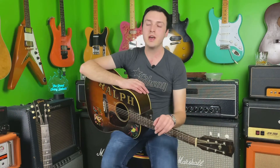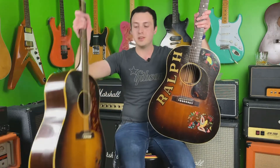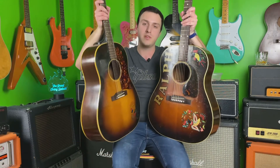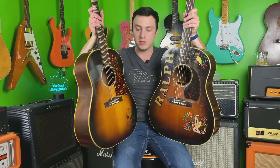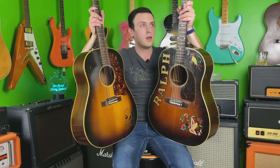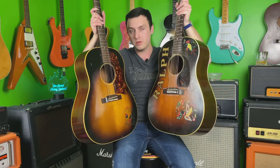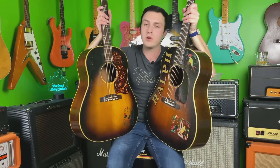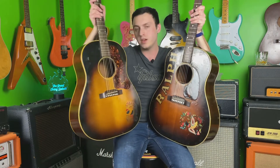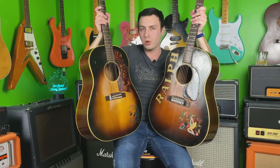All right, so there you guys have it — my 1948 Gibson J45 versus Jared Brandon's 1955 Gibson J45. Both are very similar guitars; they look similar, they feel similar, and of course they sound similar. In the room, I would say Ralph had a little bit more bass, maybe a little bit more presence and volume as well, whereas the 1955 had a little bit more mid-range and maybe a little bit mellower sounding.